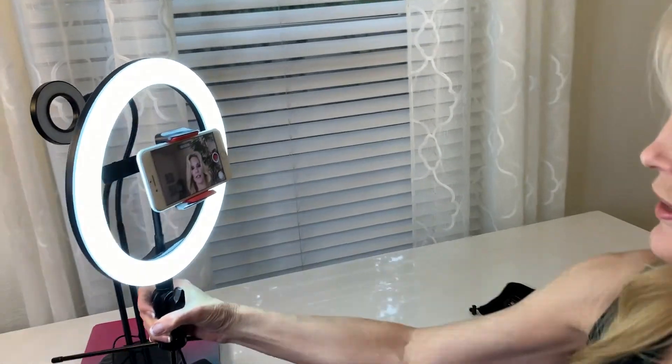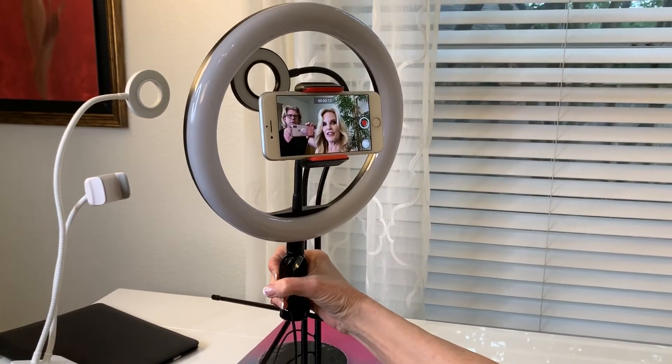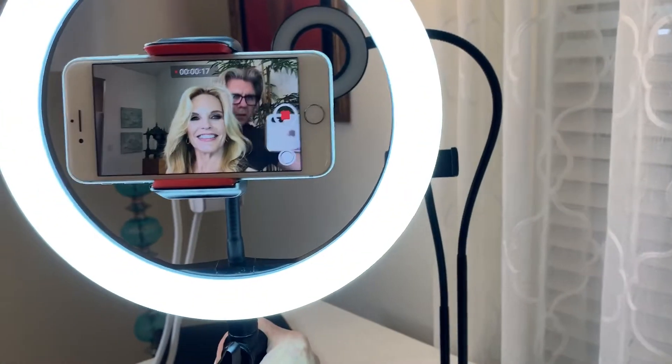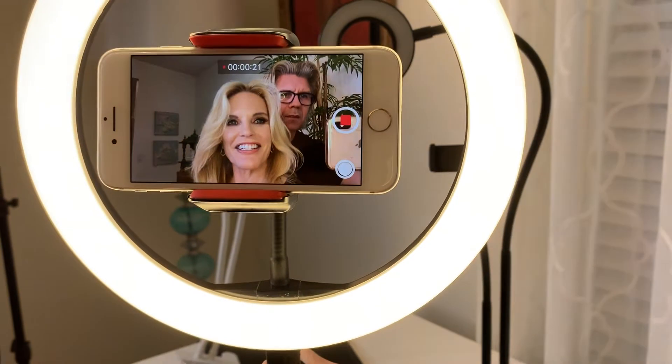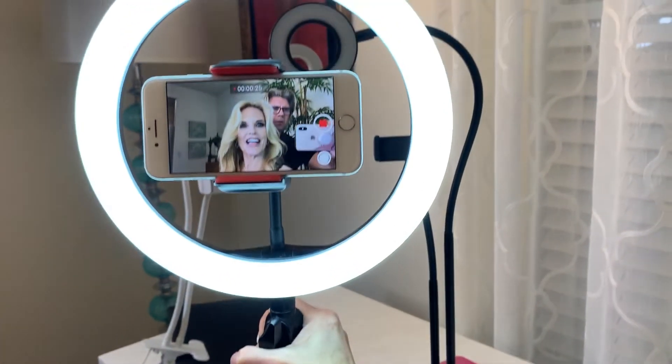I'll show the before and after — look at the face. Boom. Take a look over here, that's a nice glow. Look at that. So pretty. All these settings. I like that you can add a selfie stick to this one too if you want to.